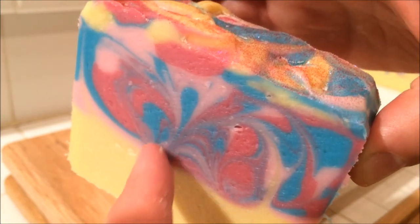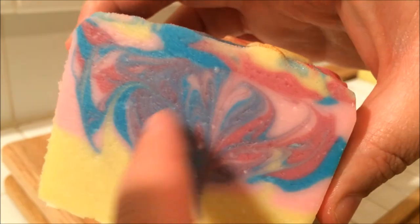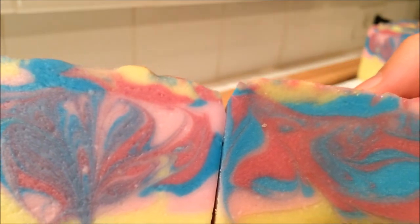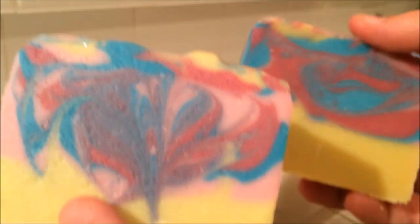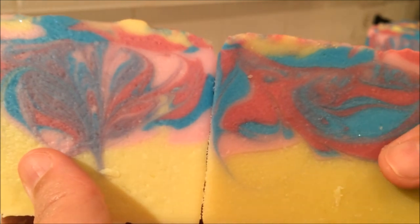I like this one too — that one's very, very pretty. I like the balance of the design on this one. Almost another heart, like a little peacock maybe. What do you guys see? Actually, while I have this one, because this one had a lot of blue in it — the blue on this one's a little lighter than this one. The pink is about the same. The yellow is a little bit darker on the gelled one.